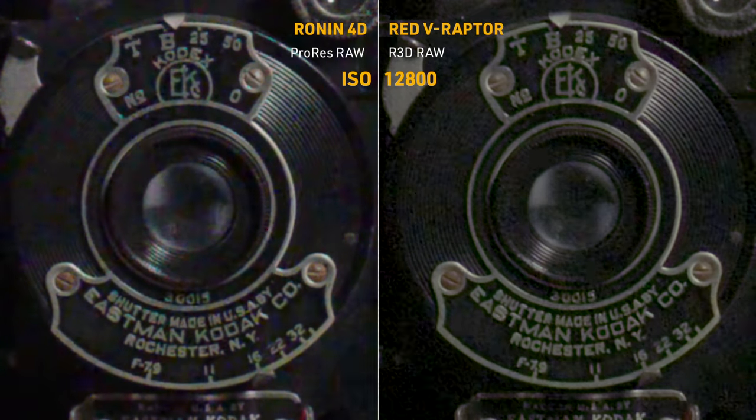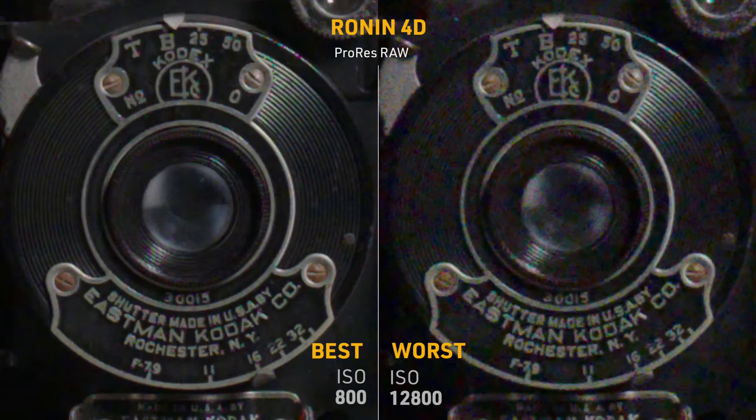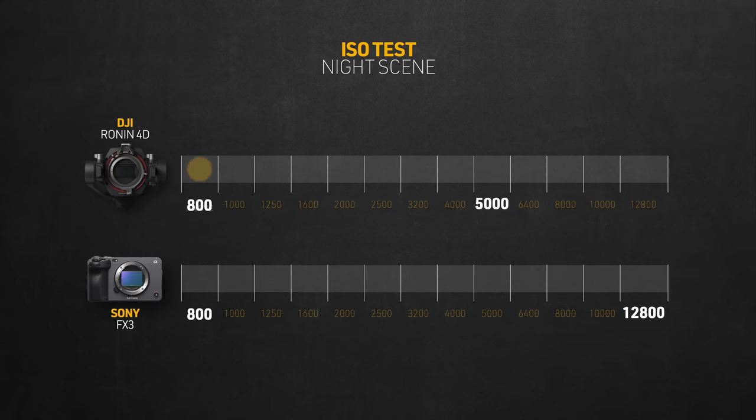At 8000, the 4D is holding on pretty good while the FX3 is falling apart. At 10,000, the FX3 is pretty much destroyed. At 12,800, the FX3 finally resets at its second native, but noise levels look pretty close between them. For reference, the RED at 12,800 has pretty similar noise levels — only RED's noise looks more monochromatic, which looks better for sure. Now let's check those high ISOs in another real-life comparison to see how things look on skin tones. I shot in ProRes RAW with both cameras side by side, matching their white balance at 4000 Kelvin.